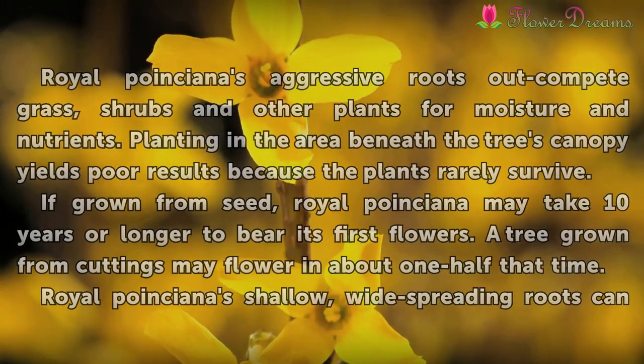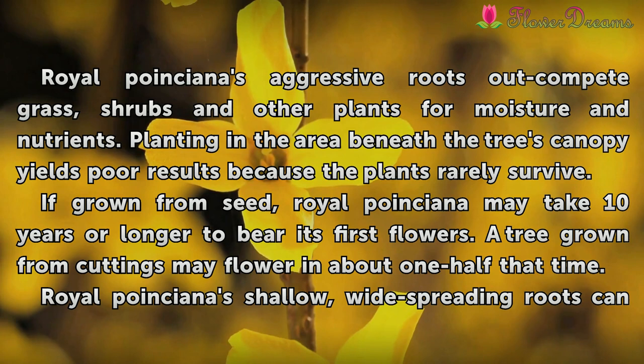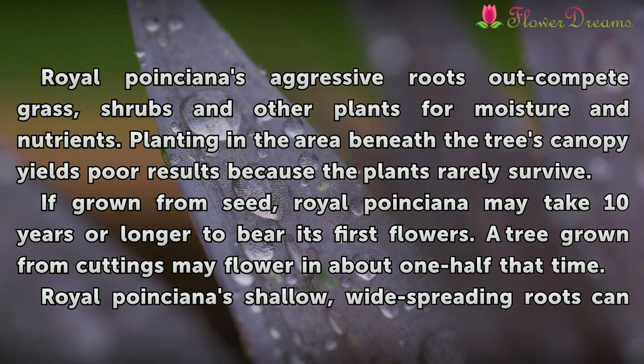Tips and Warnings: Royal Poinciana's aggressive roots outcompete grass, shrubs, and other plants for moisture and nutrients. Planting in the area beneath the tree's canopy yields poor results because the plants rarely survive. If grown from seed, Royal Poinciana may take 10 years or longer to bear its first flowers.